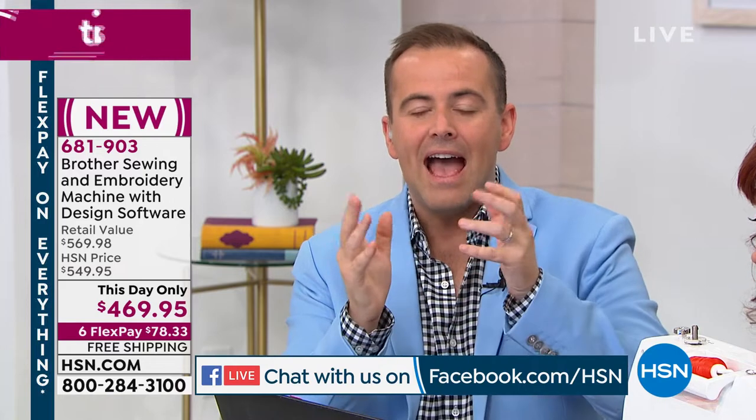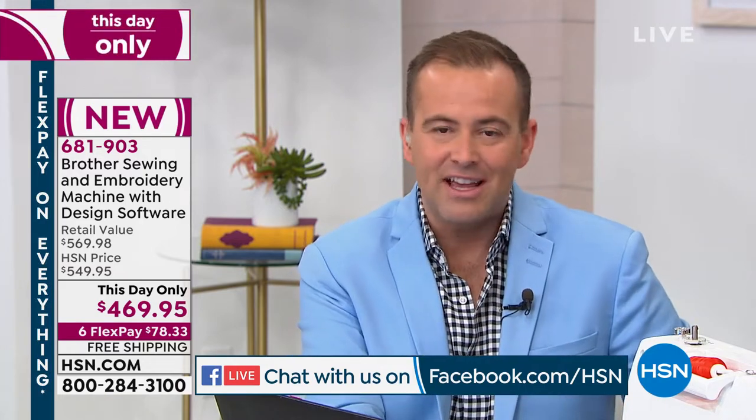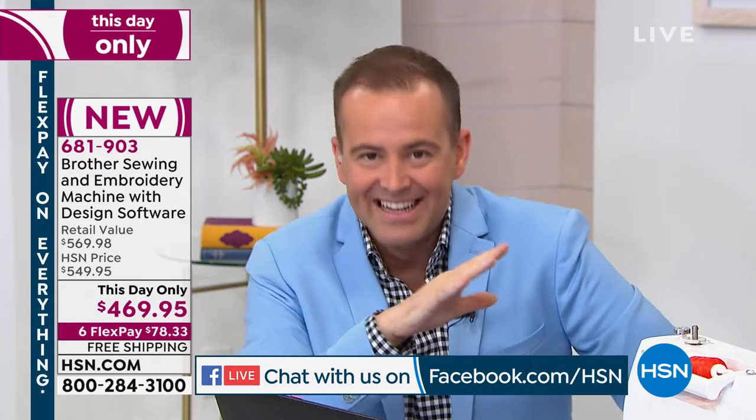If you've got any more questions, go onto Facebook Live — that's HSN's Facebook page. I'll be happy to ask Darlene while she's here. There's nobody I trust more in the world of sewing and embroidery — she's our sewing guru here at HSN. So this is about fun, right?